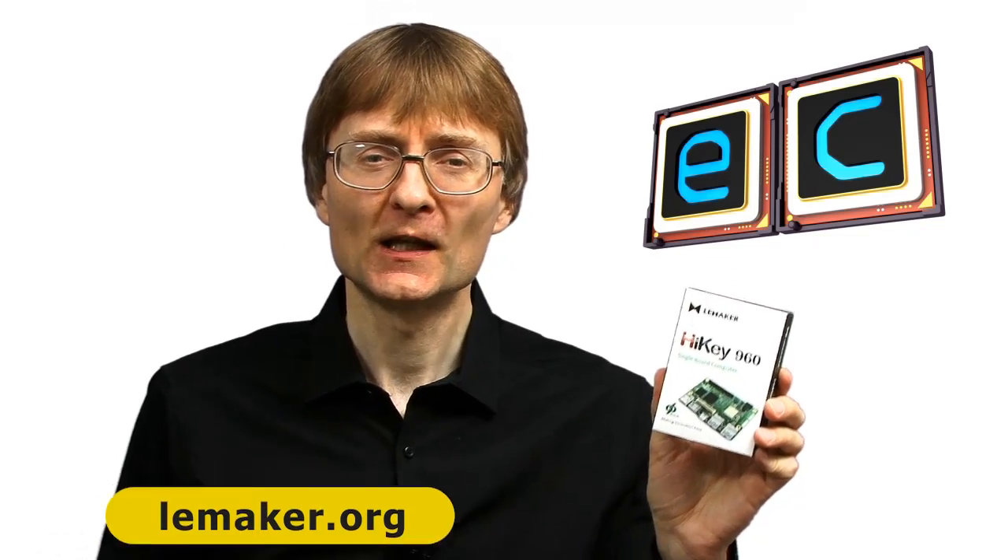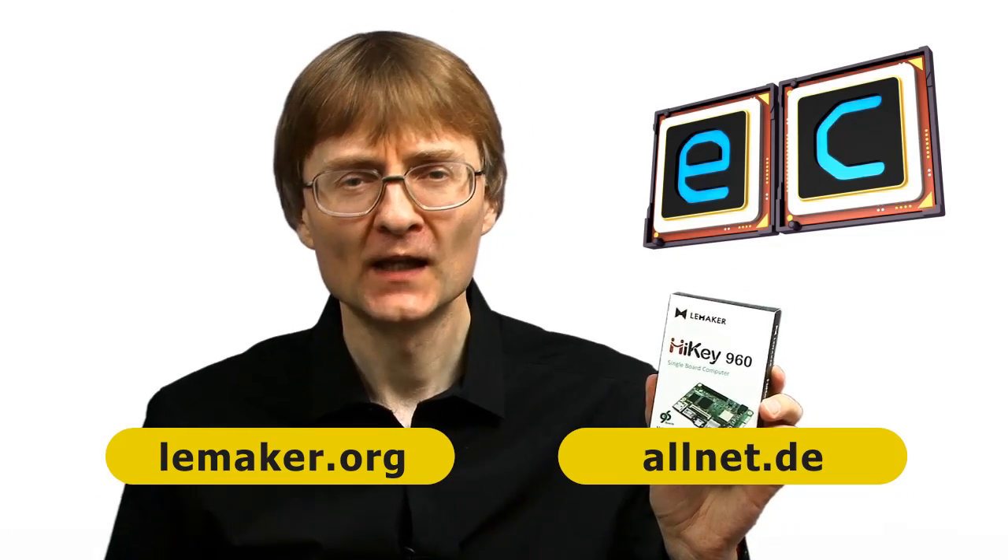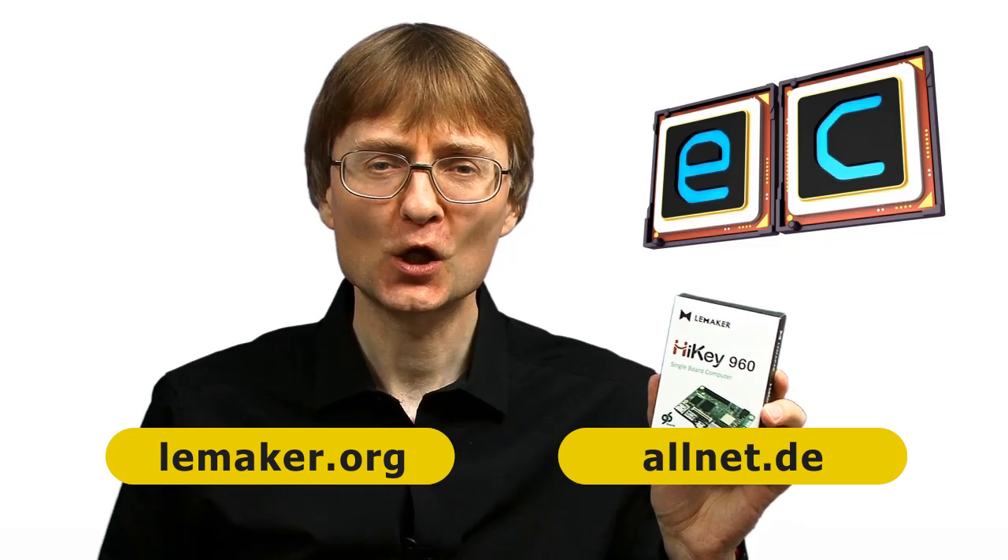Welcome to another video from ExplainingComputers.com. This time I'm going to take a look at the LiMaker Hi-Key 960. This is a very high-end single board computer, and it's been sent to me for review by my friends at LiMaker and Allnet. So let's go and take a closer look.